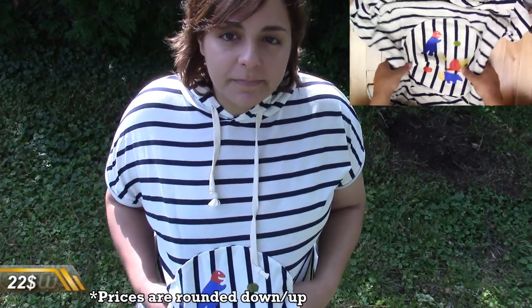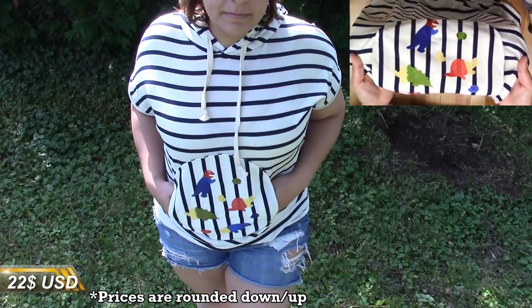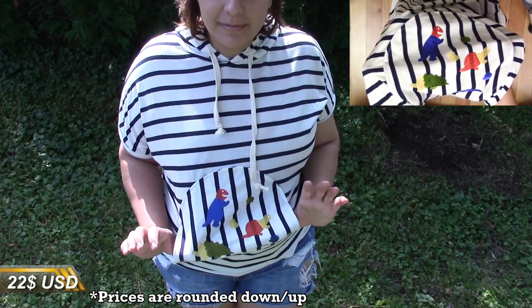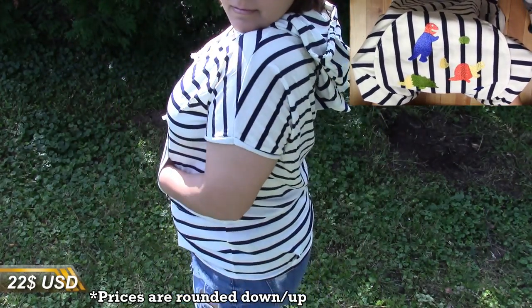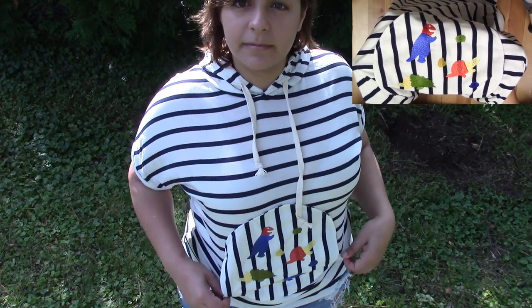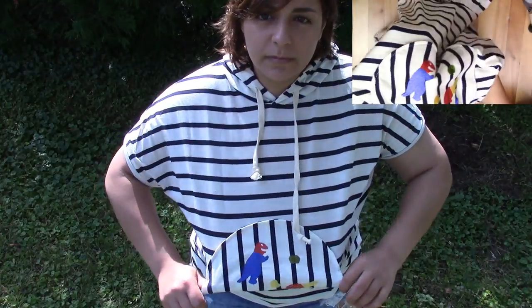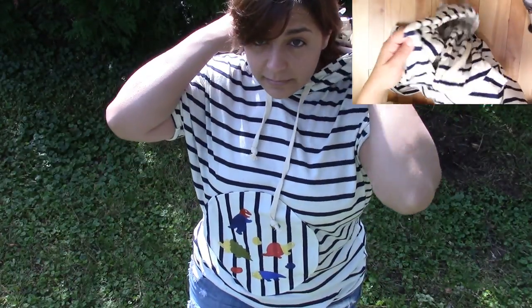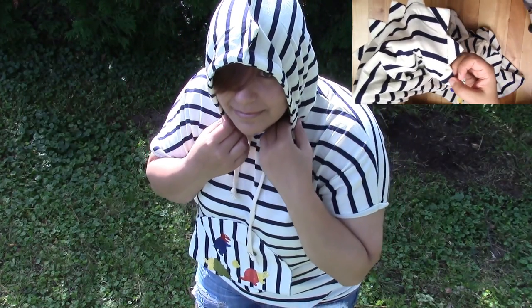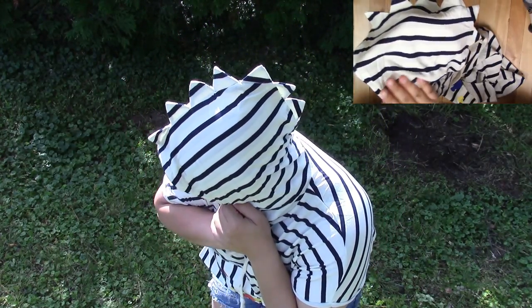The first one I have here is a summer hoodie that has dinosaurs on it. I love dinosaurs as you guys know, and the fun thing about this is that the circle is also a front pocket. The hoodie also has little spikes on it, so how adorable is that? You can go a little bit of everywhere with it — it has a kind of nautical stripe theme and the spikes are just so cute.